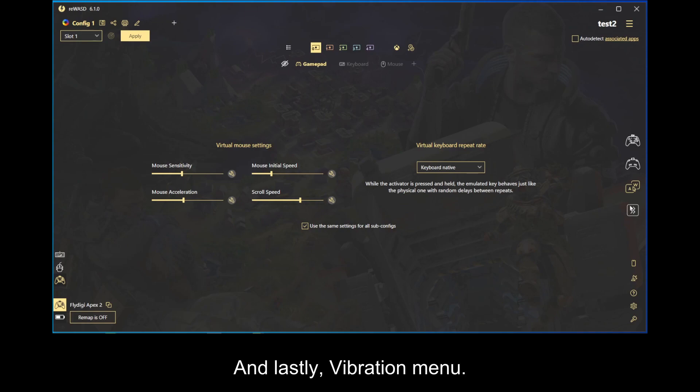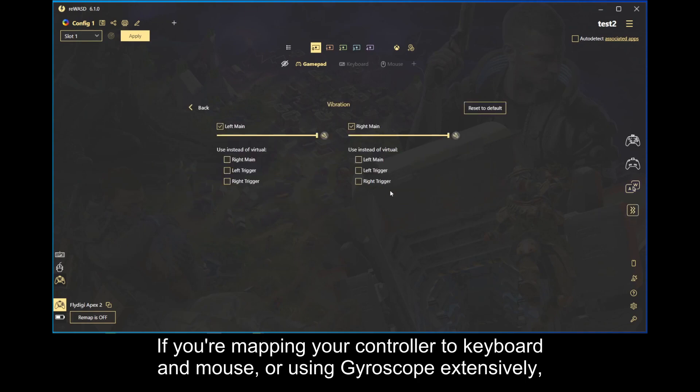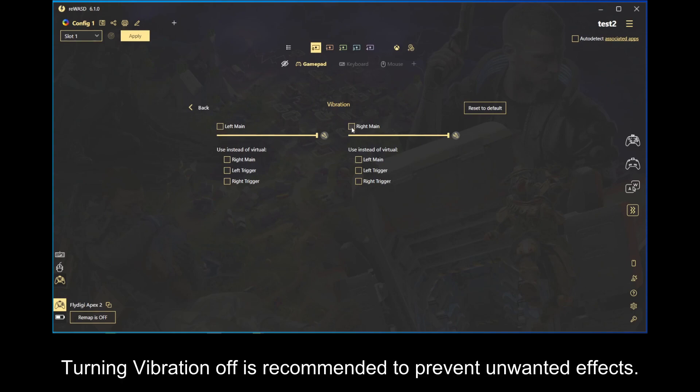Lastly, the vibration menu. If you're mapping your controller to keyboard and mouse, or using gyroscope extensively, turning vibration off is recommended to prevent unwanted effects.